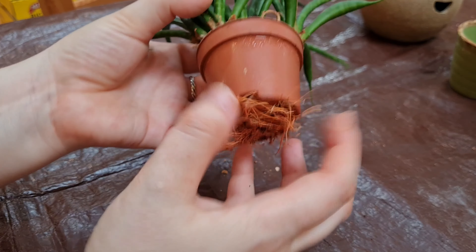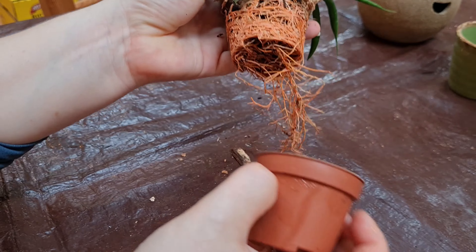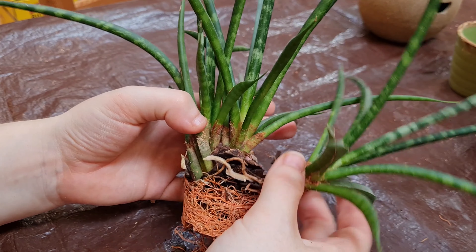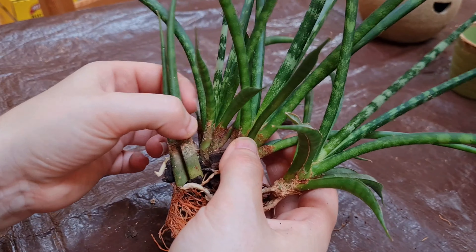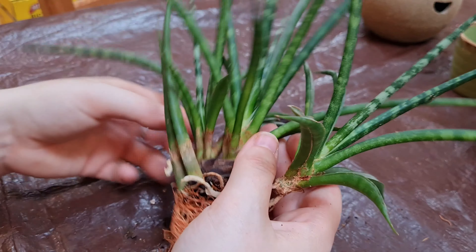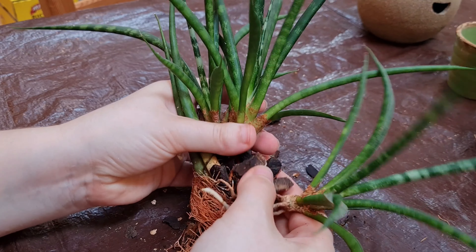Let's see if I can get this off without losing too many roots. There we go — we've got one, two in the middle there, three, maybe four if you include this one. I'm just going to start separating them out.